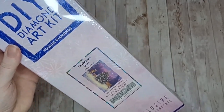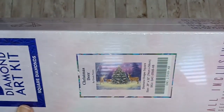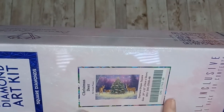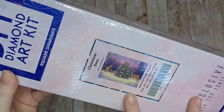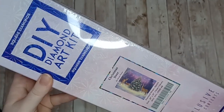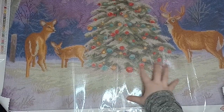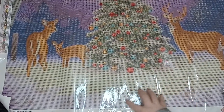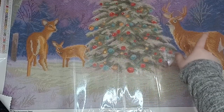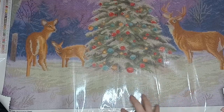Next up we have a new release by Diamond Art Club — this is Christmas Deer by Chuck Pinson, the other Christmas-themed diamond painting I'm currently debating whether to start now. This is a square, 56 centimeters by 74 centimeters. Here is the canvas for Christmas Deer by Chuck Pinson — I'm loving all of the purple shades in this painting, with the darker shades in the sky and some really light ones in the snow at the bottom.